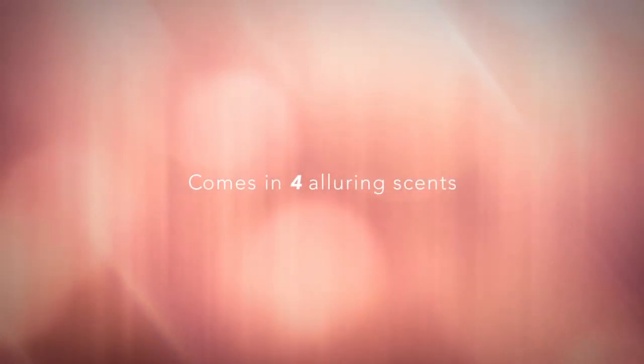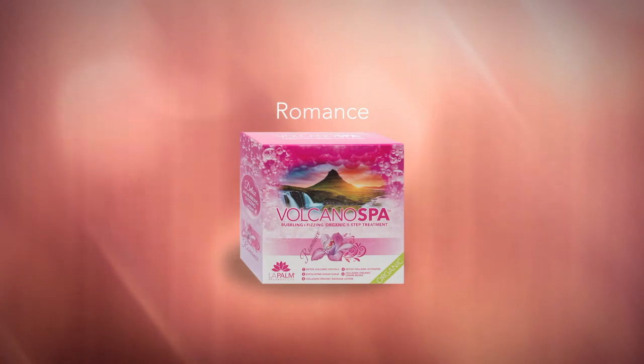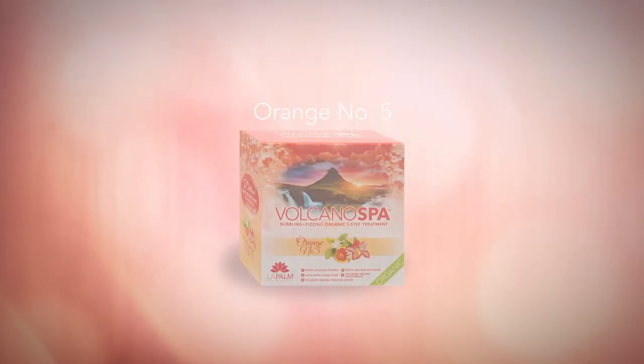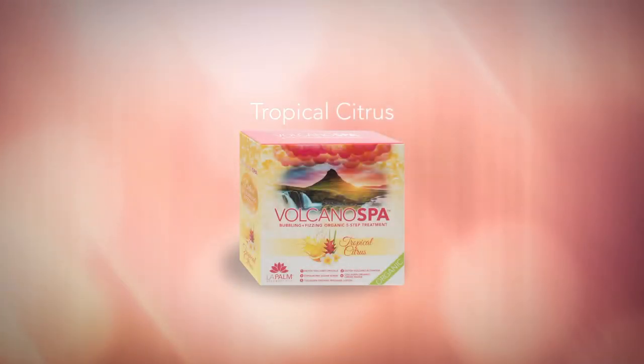The Volcano Spa Pedicure is now available in four alluring scents, with more coming soon: Romance, Honey Pearl, Orange No. 5, and Tropical Citrus.